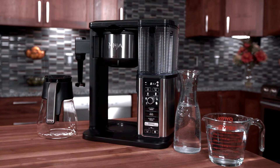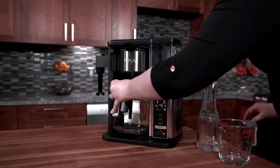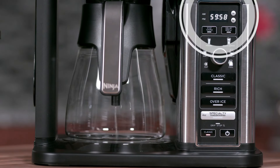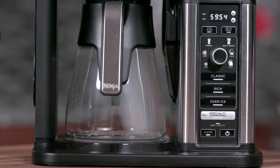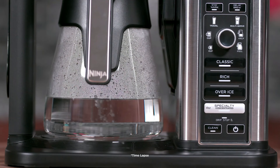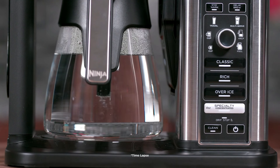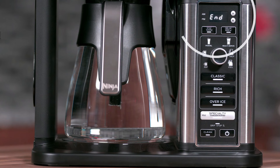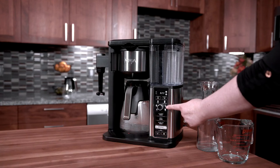This coffee maker offers multiple brew styles like Classic, Rich, Over Ice, and Specialty. Every cup we tried on both Classic and Rich settings was full-bodied and flavorful. What really sets the Ninja apart from the other machines we tested is its specialty brewing feature, which produces a concentrated 4-ounce pour of coffee. It's not quite as dense as espresso and doesn't have crema, but we found the taste to be surprisingly similar.